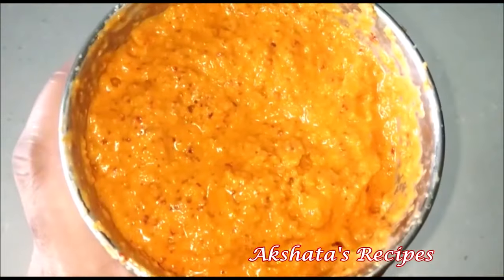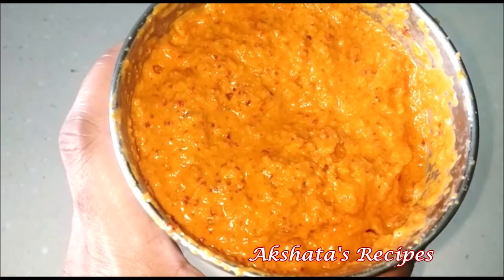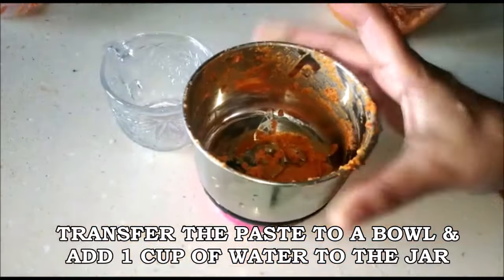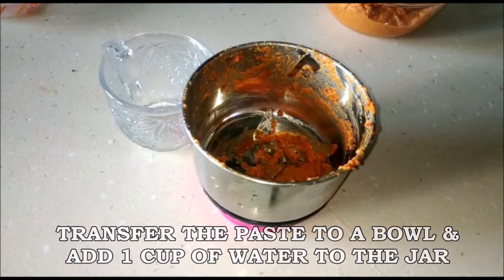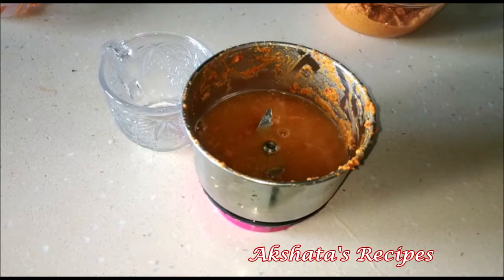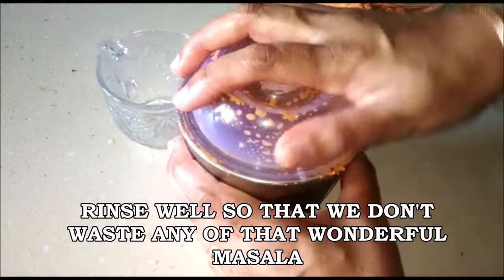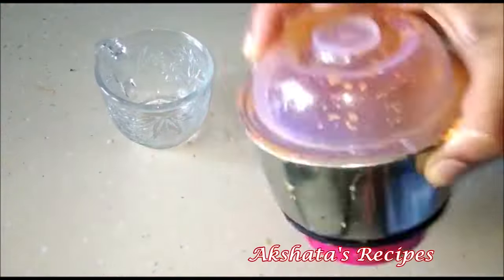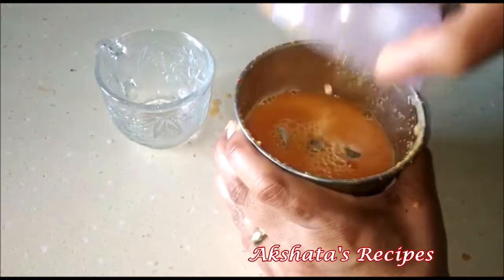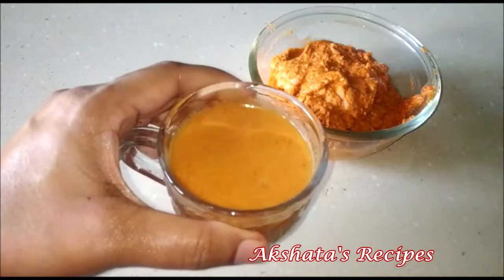Your paste should look like this. Now I'm going to transfer the paste to a bowl, and we're going to add some water to this mixer jar because we don't want to lose all the lovely flavor of the masala — we'll just rinse it and use this water for our curry. So here we have the masala paste ready and the masala water ready.